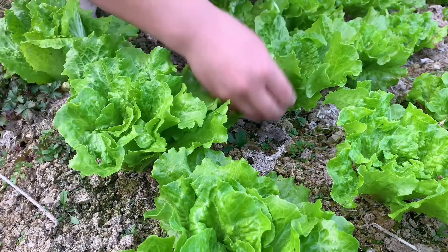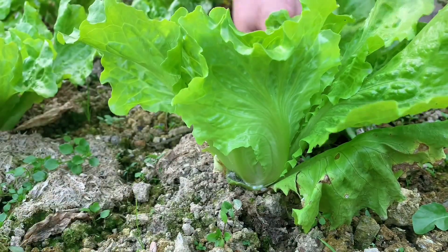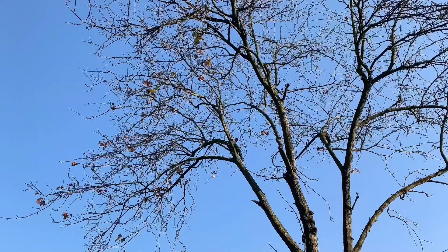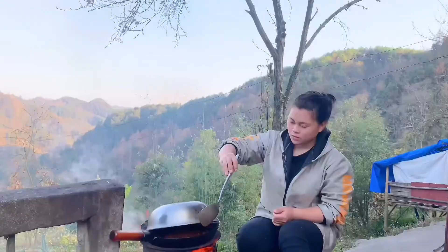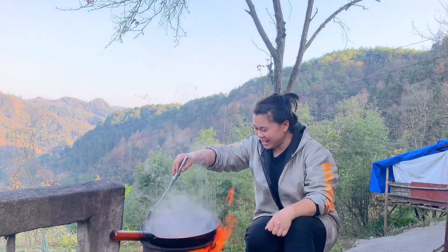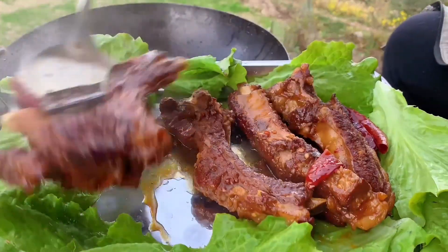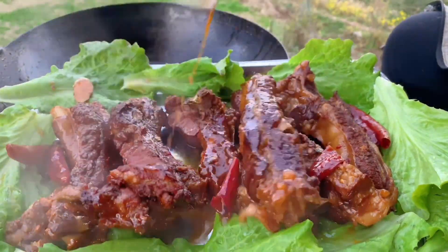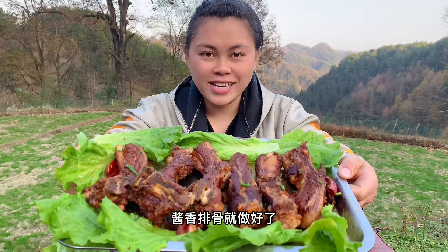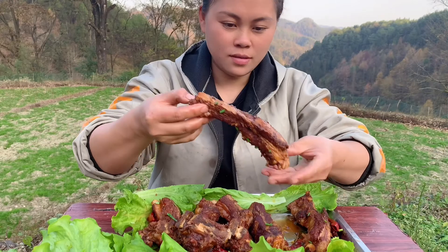Cook a few pieces of lettuce. It smells so good — it's been cooking for over an hour now. The braised pork ribs are done! Time to eat!